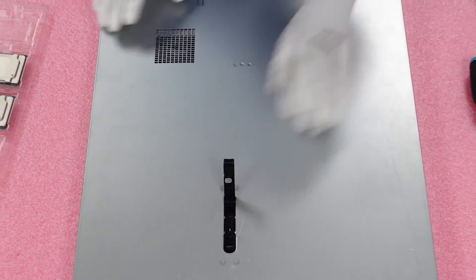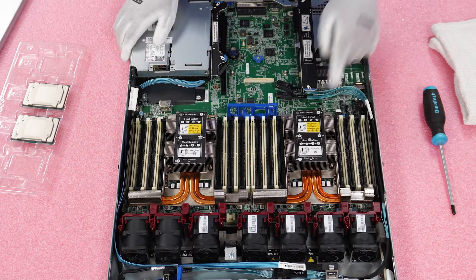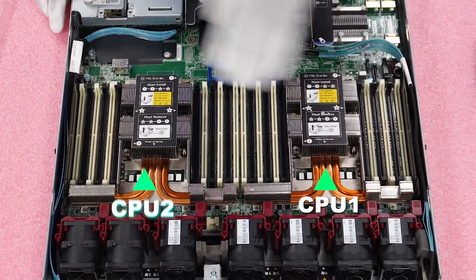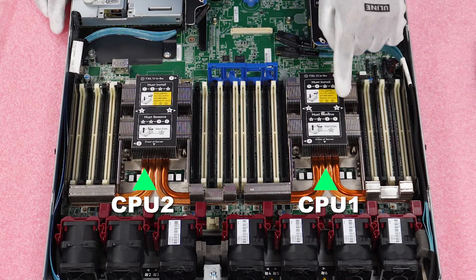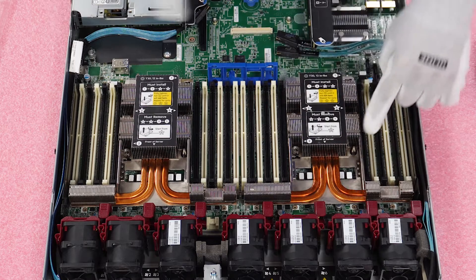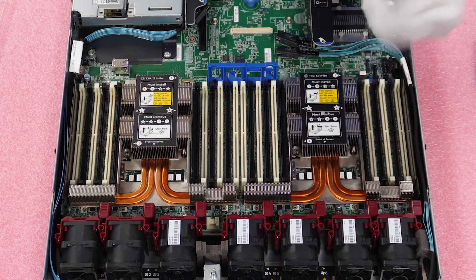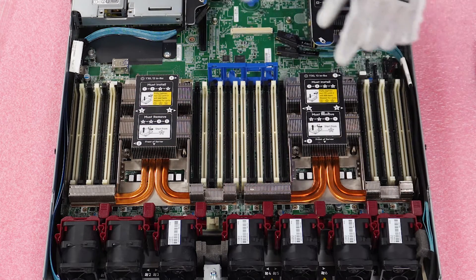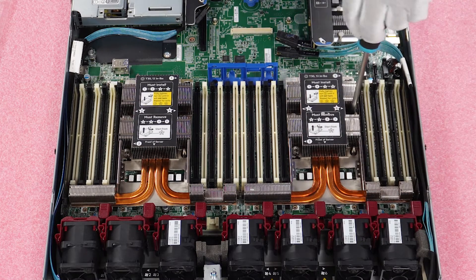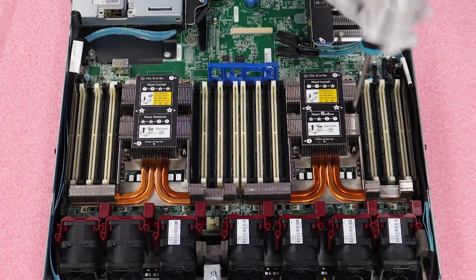Pop your latch and remove the lid, pretty much like any server you've been in before. You'll notice the two heat sinks — CPU one and CPU two. We're going to remove the four screws, plus there are two holes where the tips come through to help line everything up when you install. I always like to start with the middle two screws first, then the outer two last.